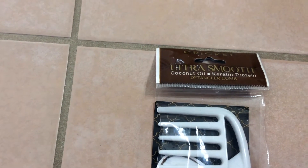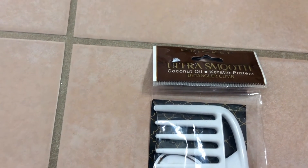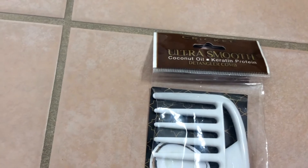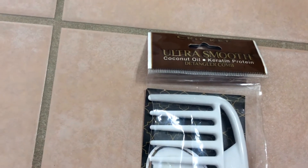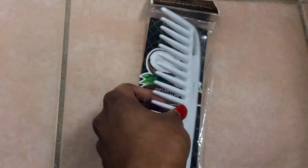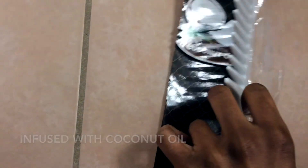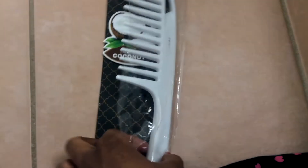It's the Cricut Ultra Smooth Coconut Oil Keratin Protein Detangle Comb. I stopped and I was like, 'What?' I reread it again — coconut oil, keratin protein, detangle — and I was like, okay. It came with this, and I've used it, that's why it kind of looks like this. It says infused with coconut oil, so I was like, okay, that's a plus.